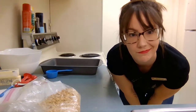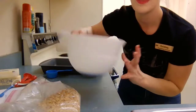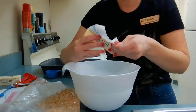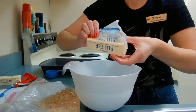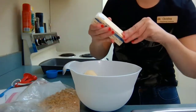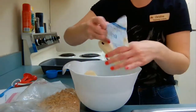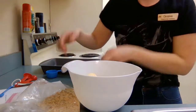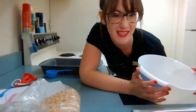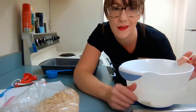Now we need to melt our butter, because it'll be really hard to mix when it's solid like that. Put it into your bowl — make sure it's microwave safe — and then put it in the microwave for about 30 seconds and give it a stir.